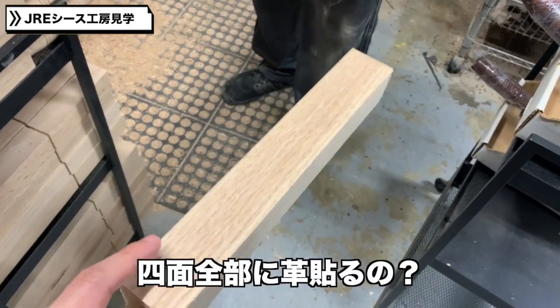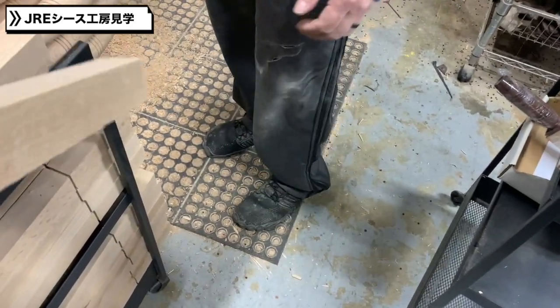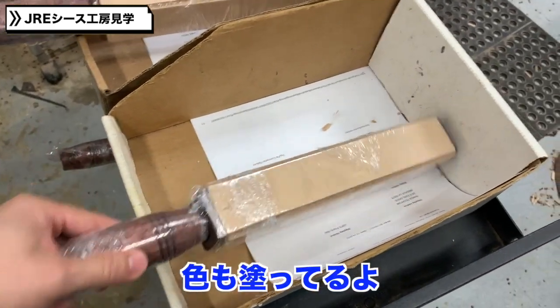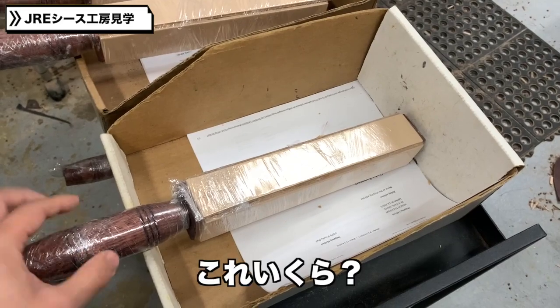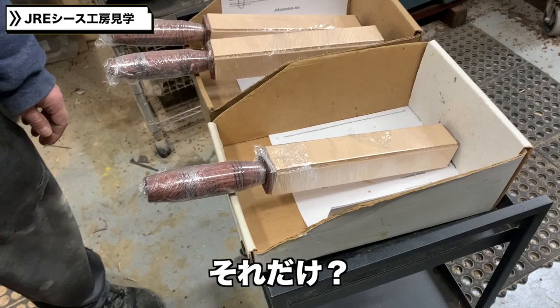You attach the leather over the sides? Yes, like four sides? Yep, all four sides. It's all stained. Wow, this is pretty cool. How much is it? They're $35. That's it?